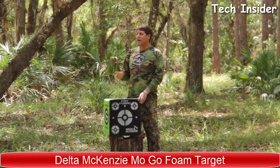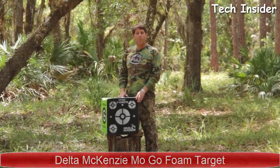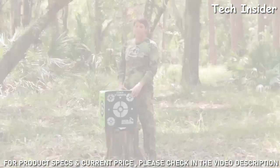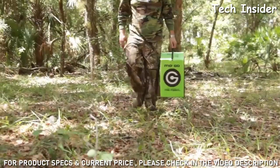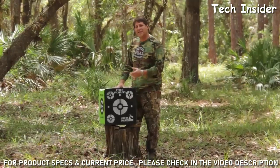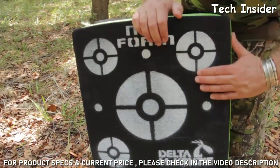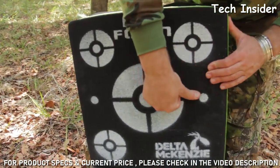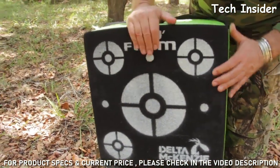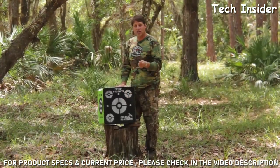We're here in hunting camp today, and the guys are getting ready to shoot their broadheads and make sure they're all sighted in. In front of me is the MoGo — the high-density MoFoam target from Delta McKenzie — perfect for sighting in your broadheads. It's great for hunting camp because it's really lightweight, small, and portable. I love the MoFoam because it's higher density, meaning it's going to last a lot longer. At Delta McKenzie, we weld these targets together into a single piece, both inside and out, so your target is going to last a lot longer.